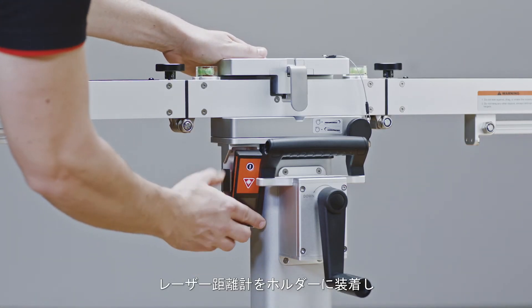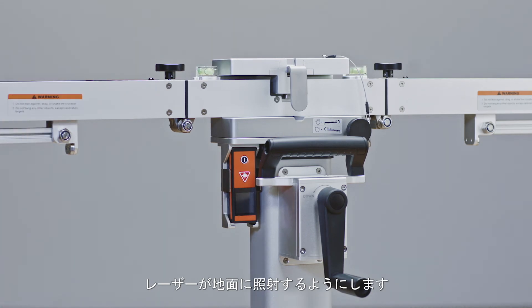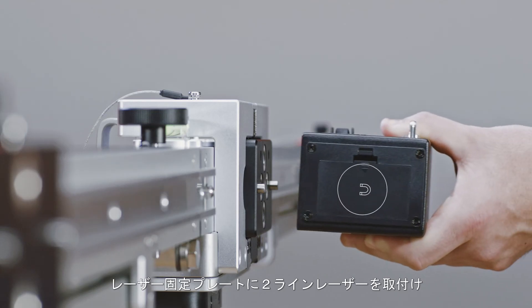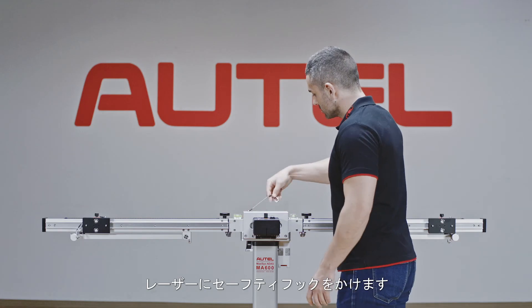Insert the laser measurement unit into its holder. The laser unit should be seated on the bottom of the holder. Install the two-line laser on the laser holding plate. Lock the safety snap hook.